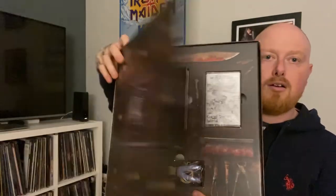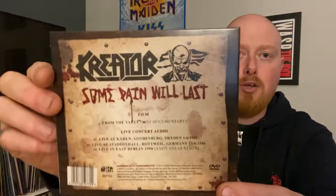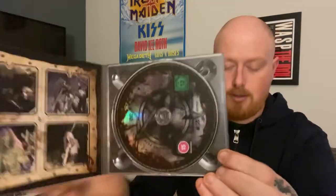We now have this boxed insert here - let's open this up and see what we have. Okay, so inside, as you can see, this folds open like this. Inside we have Some Pain Will Last - a film from the vault, it's like a mini documentary, and live concert audio. So there we go - a CD in a little digi pack.